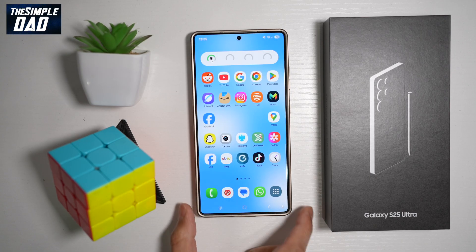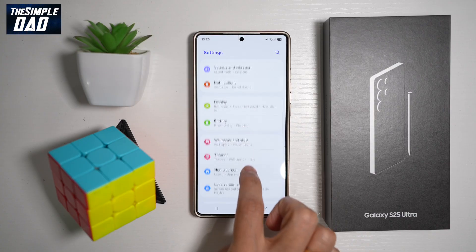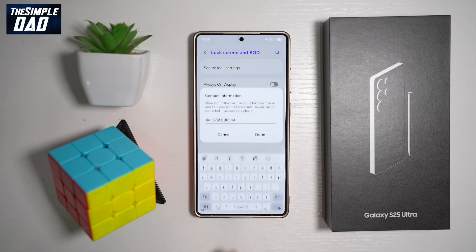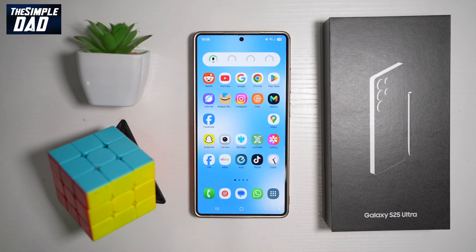To add contact information to your lock screen, bring down the notification bar, tap Settings, scroll down to Lock Screen and AOD. Find Lock Screen on that page, tap on it, enter your name and mobile number, then tap Done. With this information displayed, that person can contact you and you'll be able to get your phone back.